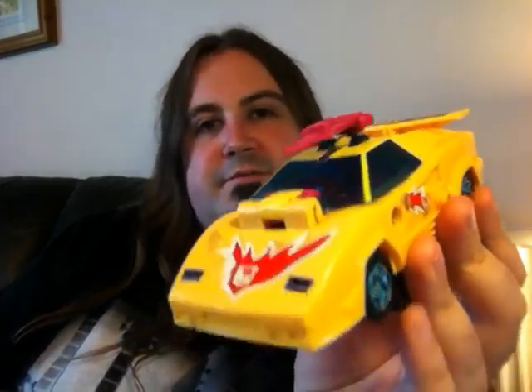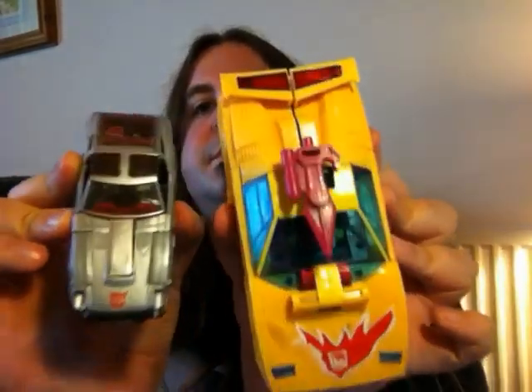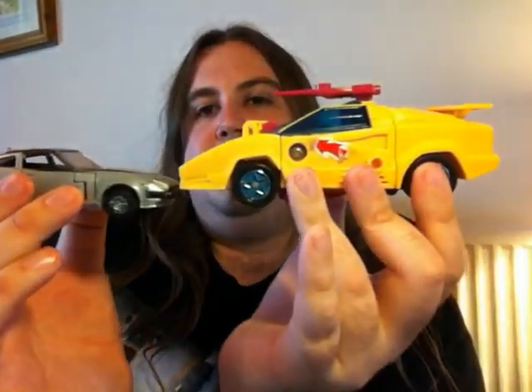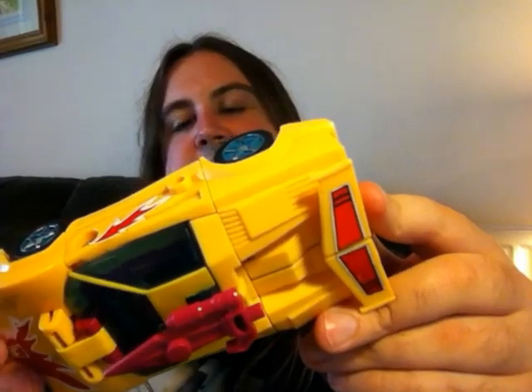It's a lovely little car mode — well, it's quite big actually, as you can see. Here's a G1 Blue Streak for comparison, and it's quite a lot bigger. It fits in really well with the Headmasters and Targetmasters from the mid to late 80s. This came out as a UK or European exclusive in the late 80s or early 90s, which is why I got it when I was on holiday.